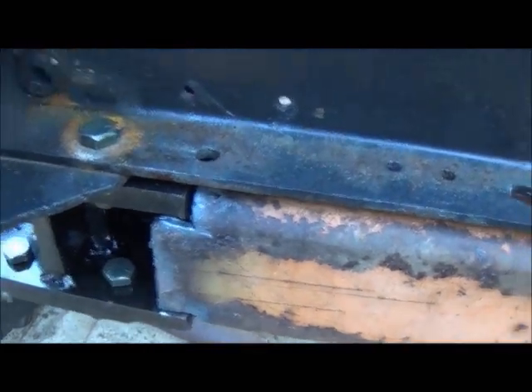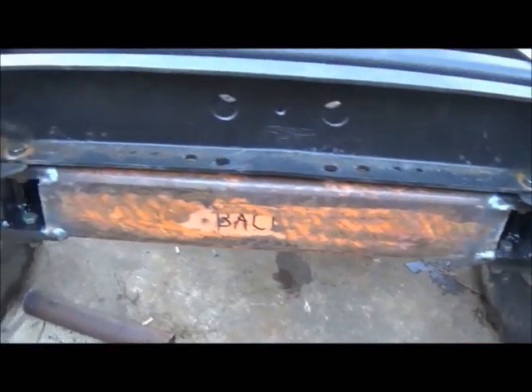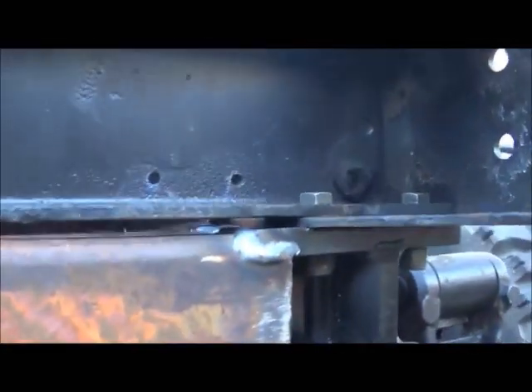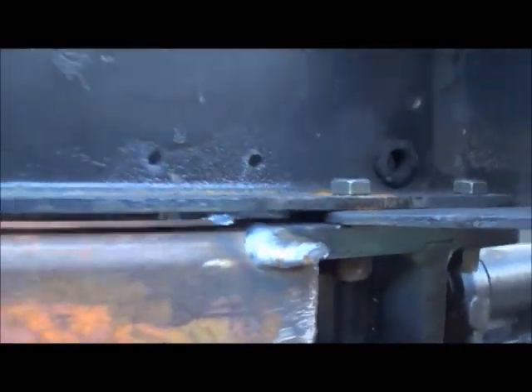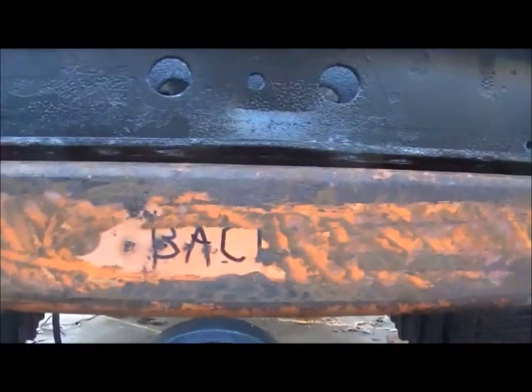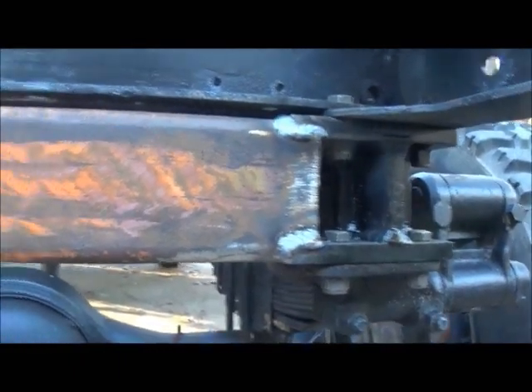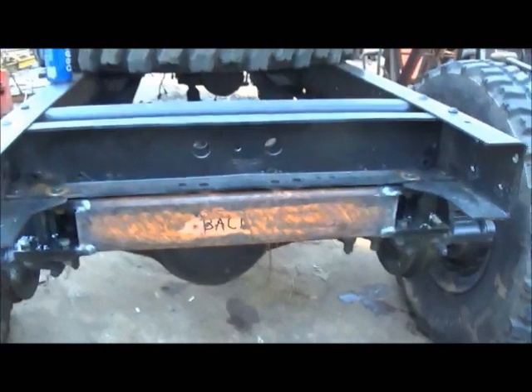Okay folks, we've got it welded in here. I've got to take it back out to finish the welds up under and clean it up and paint it. Overhead welds — I guess I should have waited and welded that after I got it off, but there it is and I think that'll hold up just fine.